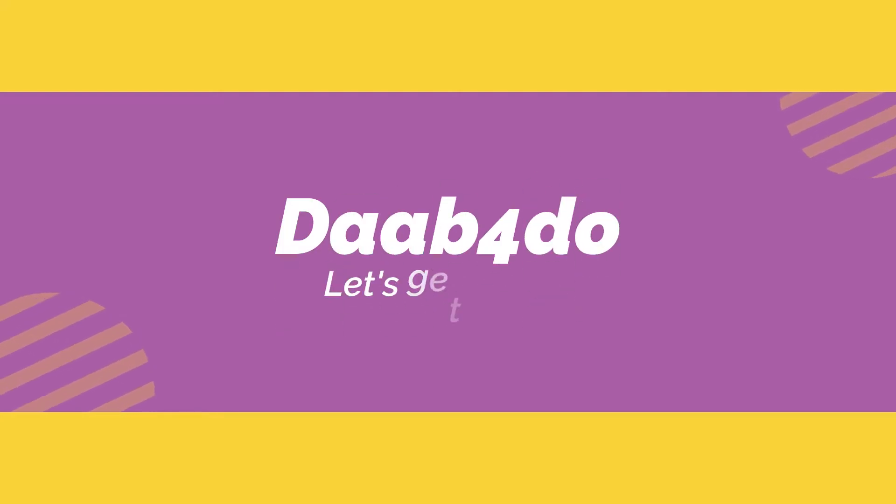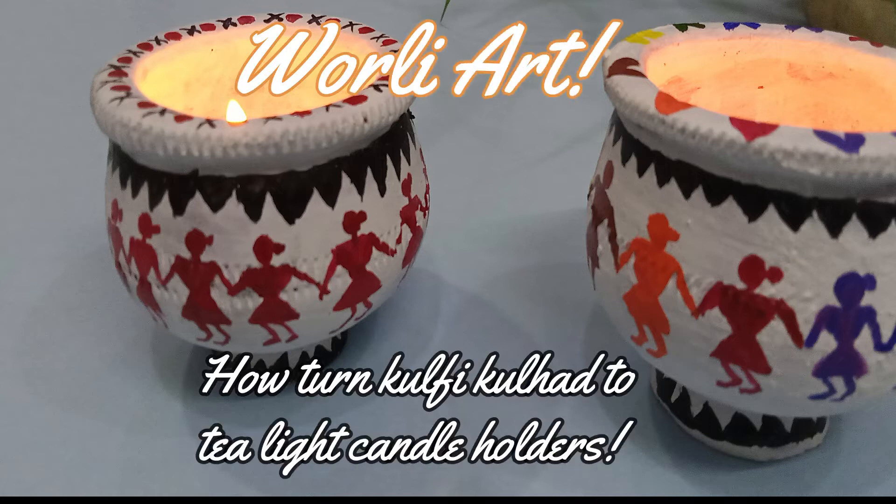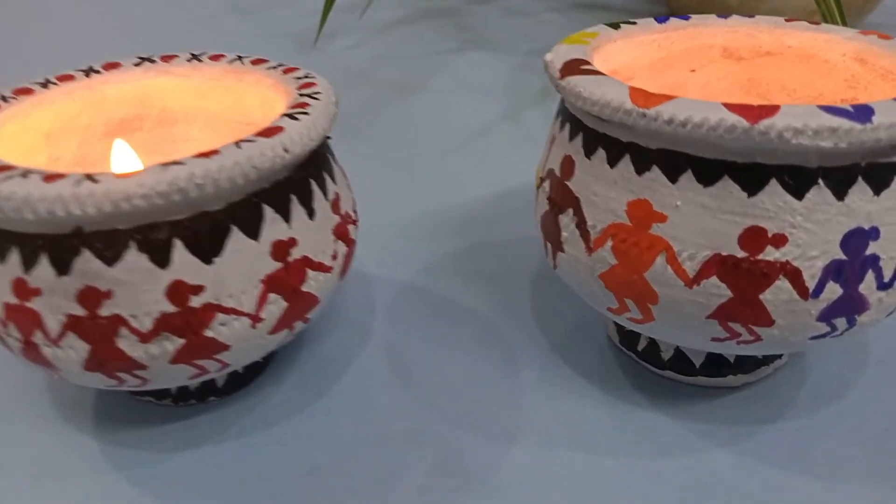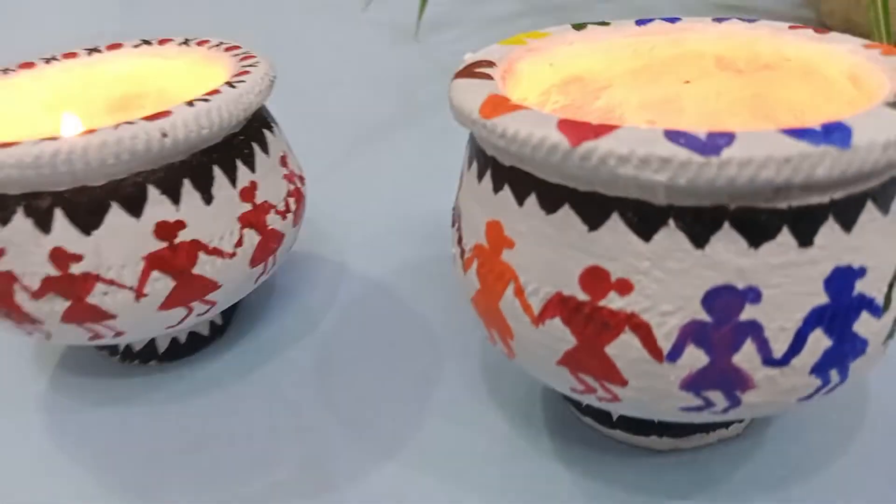Welcome to Daft4Do, hope you're all doing good. I would urge you to be cautious and be safe. In today's video I will show you how to convert simple kulfi molds into beautiful tea light candle holders.